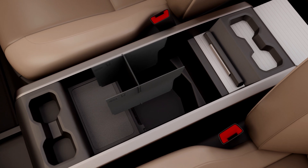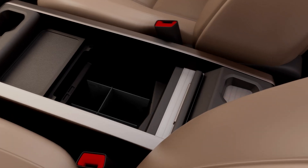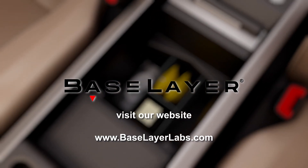Your organizer is now ready to place inside of your Odyssey's center console. This high quality American made product by BaseLayer will help you stay organized for years to come.